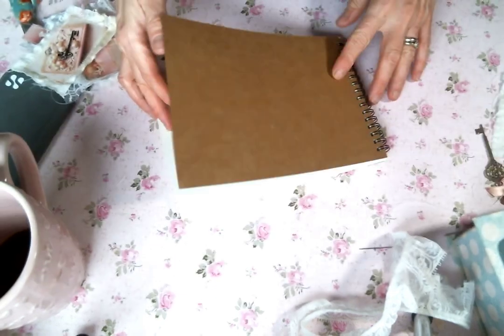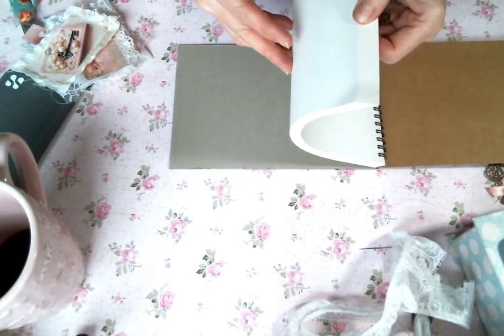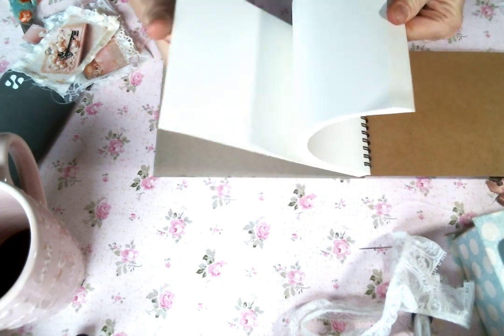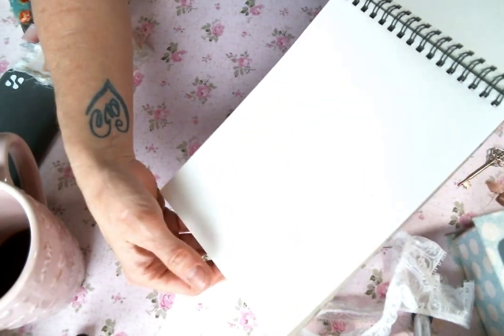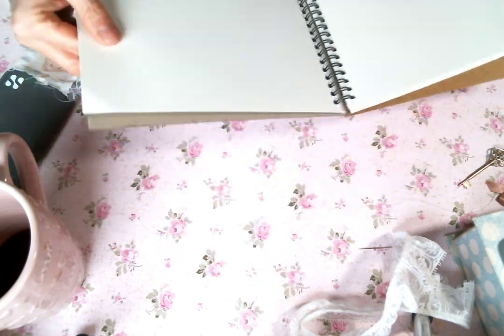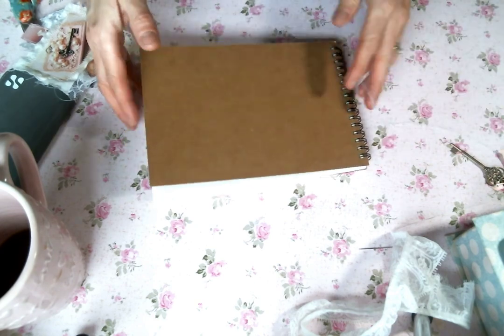I am altering these notepads that I bought. They're really cool because they have a nice sturdy cover and back and then the pages are thick. I don't know if you can see the texture, but they're great for journaling or drawing or art journaling, collage. Really great paper. So I love these.